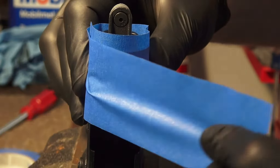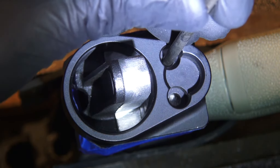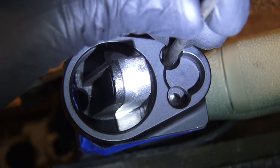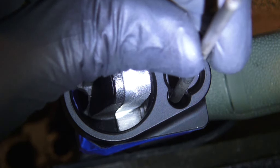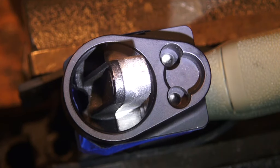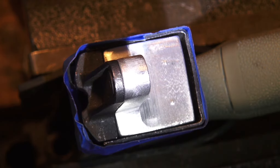Alright, I've got the adapter evened up about as good as I can get it and I'm going to go ahead and strike my marks. The transfer punch I'm going to use is a 5/32nds — it fits best in the hole. It self-centers itself, and then you strike it and it marks the hole dead center. I'll lightly strike it just to make sure I get it centered pretty good.